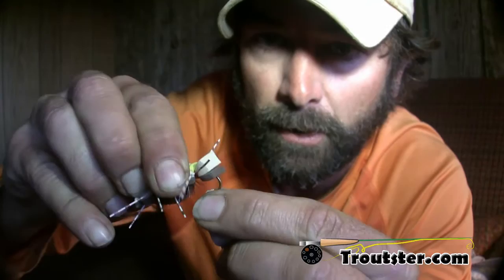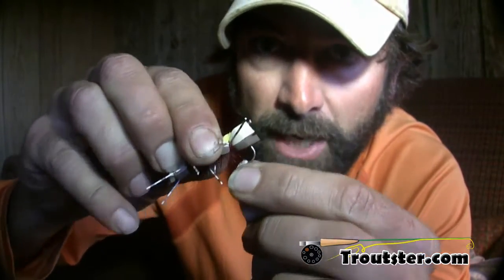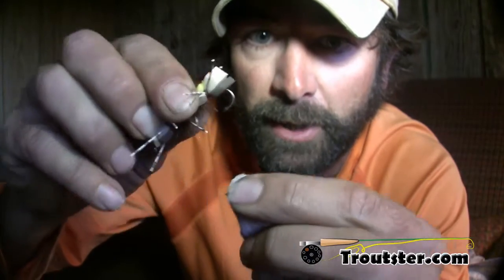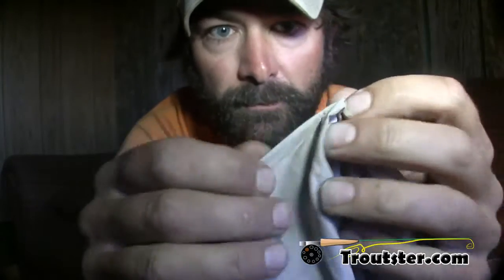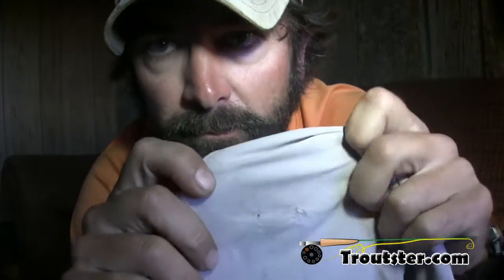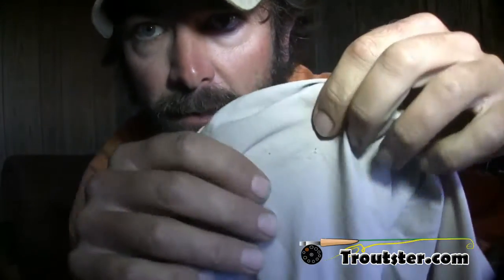Even if it's stuck in a sandal strap — a Chaco sandal strap — it'll bring it out. There it is, hook's out. The fabric has very minimal damage and I don't think there's any damage to the threads.